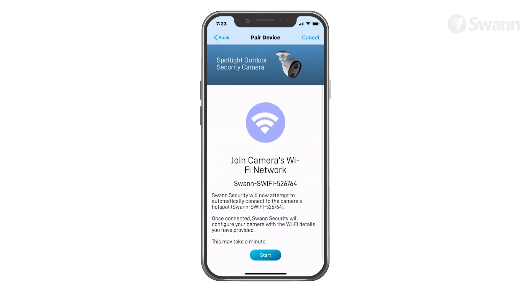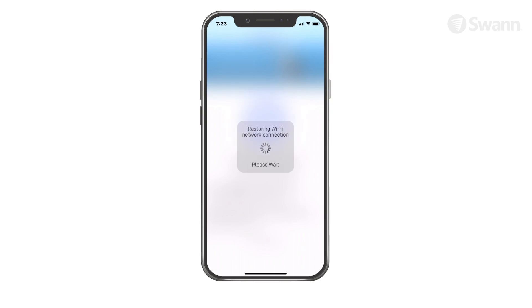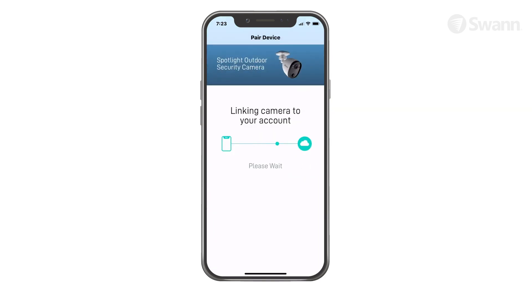Tap the Start button. Then tap Join on the confirmation pop-up. This allows the app to automatically connect to the camera's hotspot and pair your camera to your home Wi-Fi, as well as link to your Swan security account.